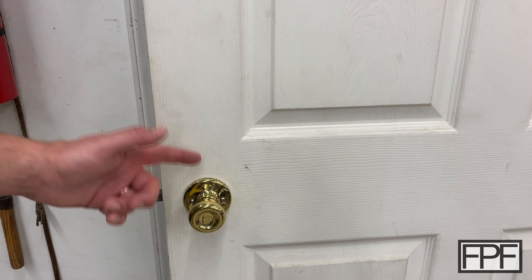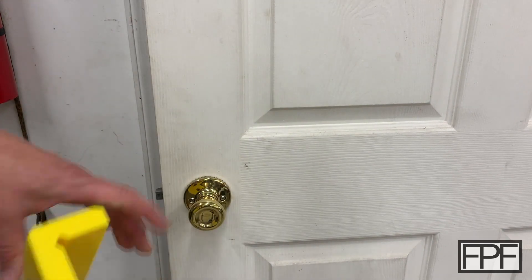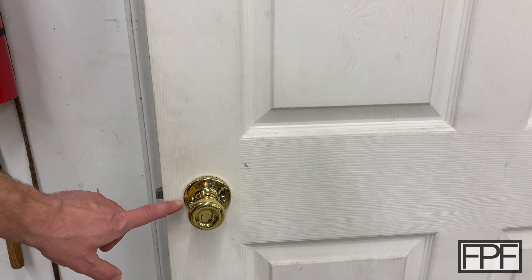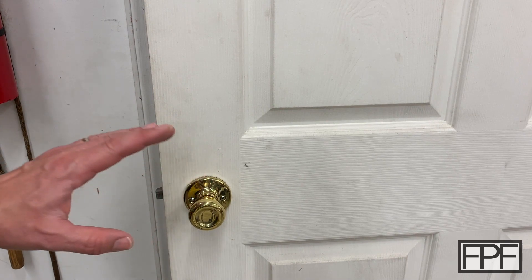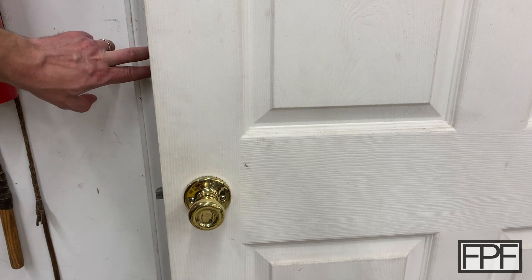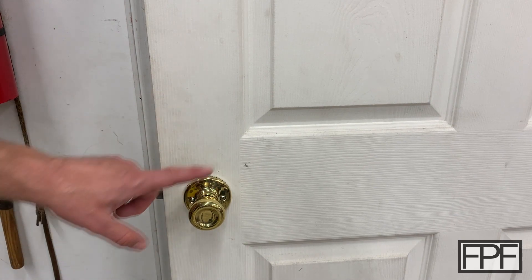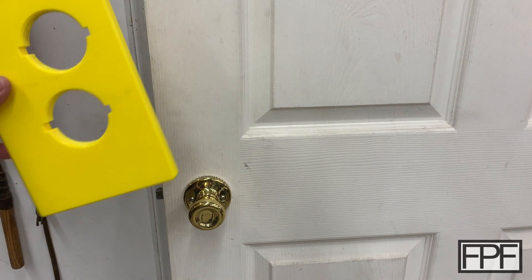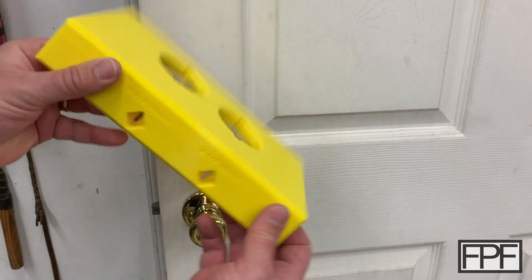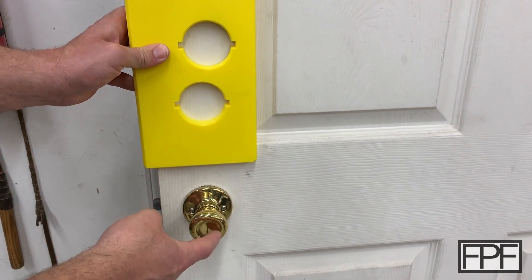So here we are at the door, and this door has a lock set already installed. Let's pretend we wanted to add a deadbolt to this door. Typically a deadbolt is six inches above the center line of the lock set, but it does vary from door to door, so check your door first to see if you have any existing cutouts on the end or on the door frame. I can just put this right in the door and see that the closer back set — the 60 millimeter or two and three-eighth — lines up with the back set of the existing lock set.